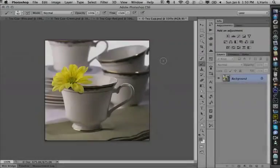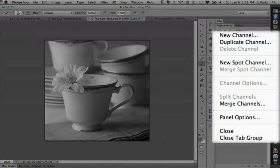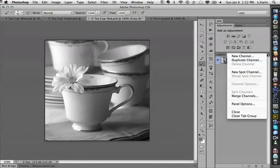Here's our white light shot and our different lighting directions. When you have grayscale documents — I've got three grayscale documents here that are the same size — I can go into the channels of any one of these documents. There's a command called Merge Channels, available as long as I have three or more documents open that are the same size. I get that from the flyout options menu in the upper right corner of the Channels panel, and I select Merge Channels.